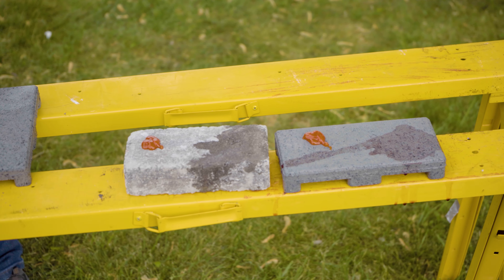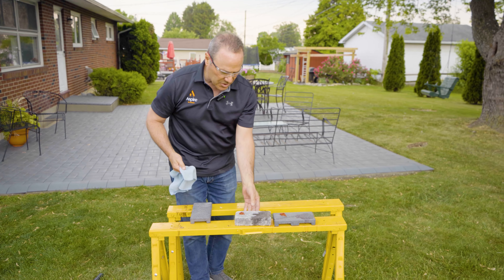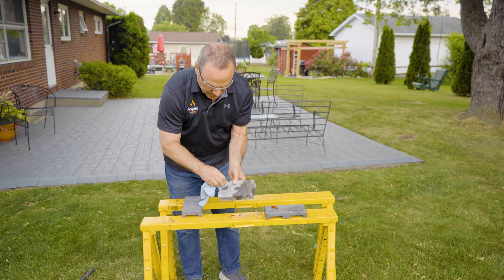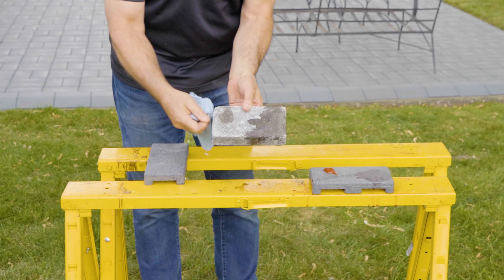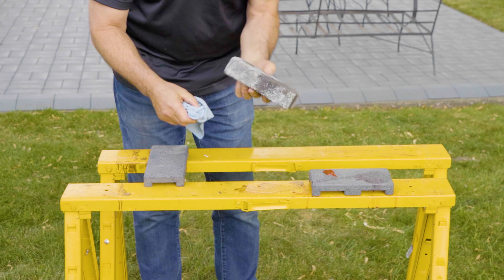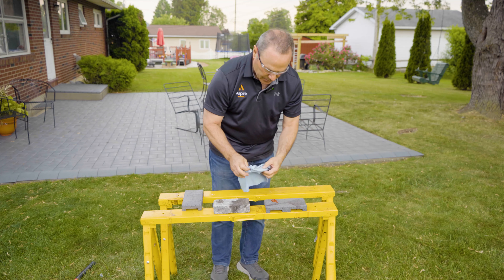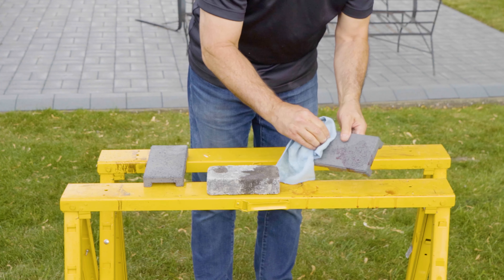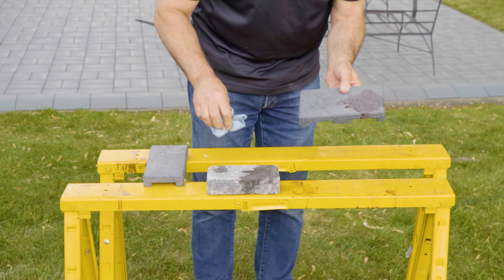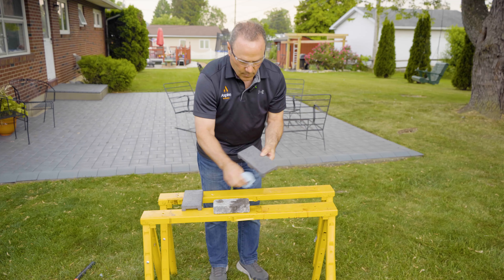Now let's go back to our stain and see how our stain exercise did. I'll brush that off. You can see how it's penetrating the concrete — the wine has totally penetrated. In fact, I can look at it from the side and see how that's penetrated. With the Aspire paver — no ketchup, no wine.